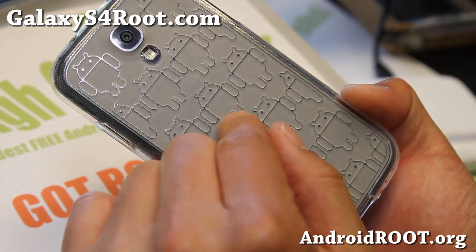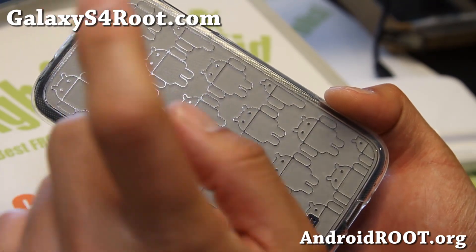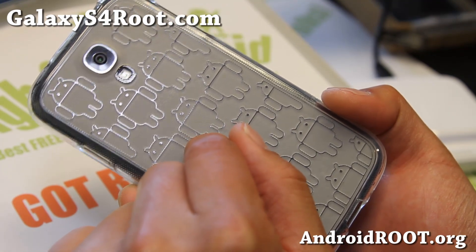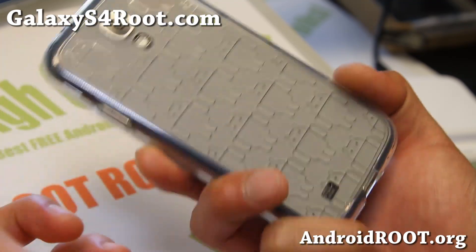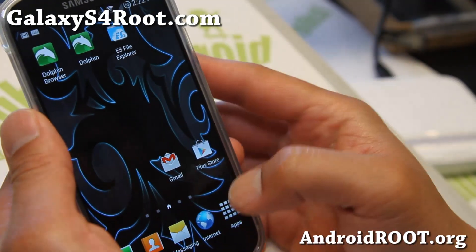This is for T-Mobile Galaxy S4. You can also install it on AT&T Galaxy S4 if you use a kernel like Kate Tweaker kernel. I have instructions for AT&T Galaxy S4. You can also install it on GTI 9505 — just install the ROM as they're fully compatible between T-Mobile and GTI 9505.